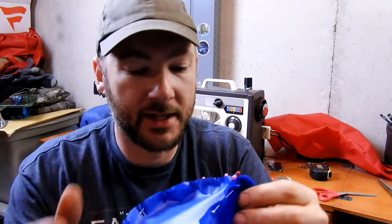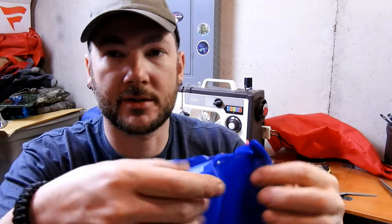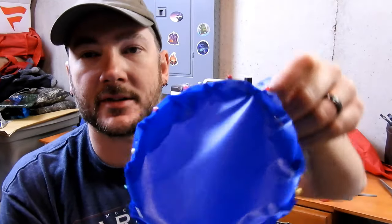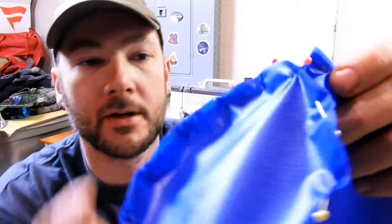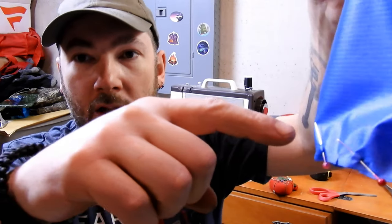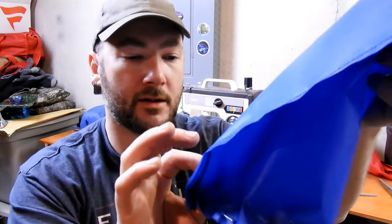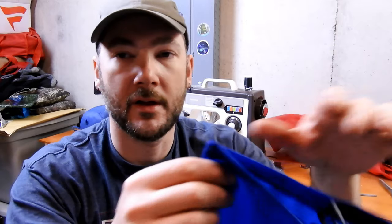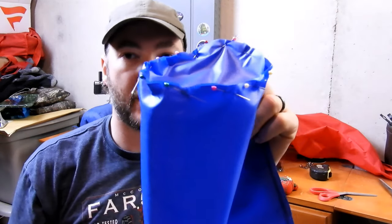I got it pinned together. If I have a least favorite thing about doing these cylinder ones it's doing the bottom — it's just not the easiest. You can see I got it pinned around the bottom. I'm going to take it in the machine and sew all the way around, and just like on the side I'm going to go around twice and do a double stitch. That way I've got nice strength in the bottom, the same reason why I double-stitched the sides.